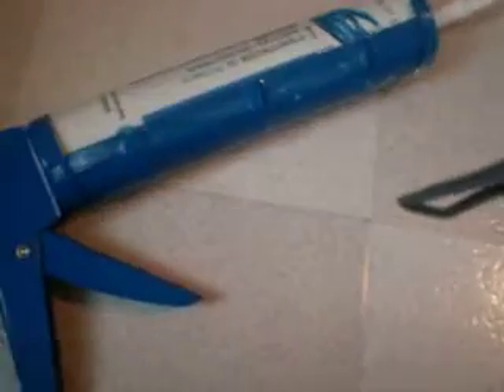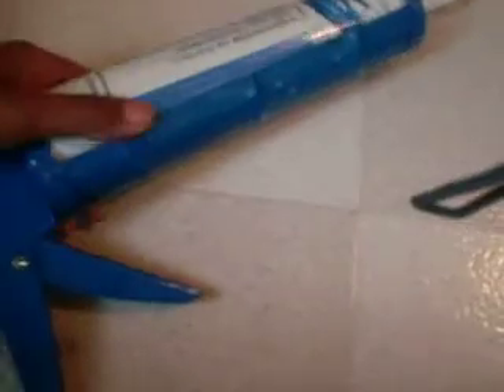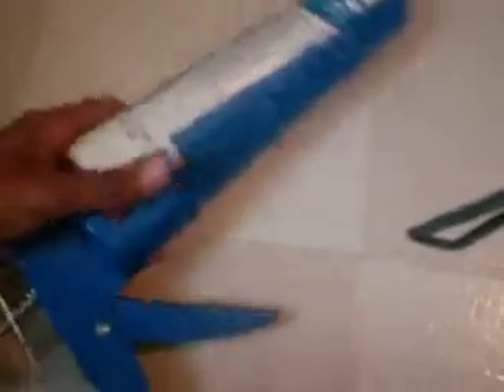First, you have to get this silicone, and you can get it at any department store, really. It just comes in a tube like this. It has to be 100% silicone — if it's not 100% silicone, it will not work. Trust me on this.